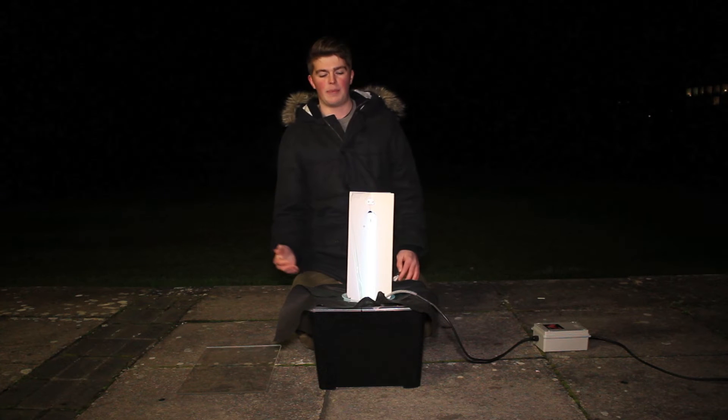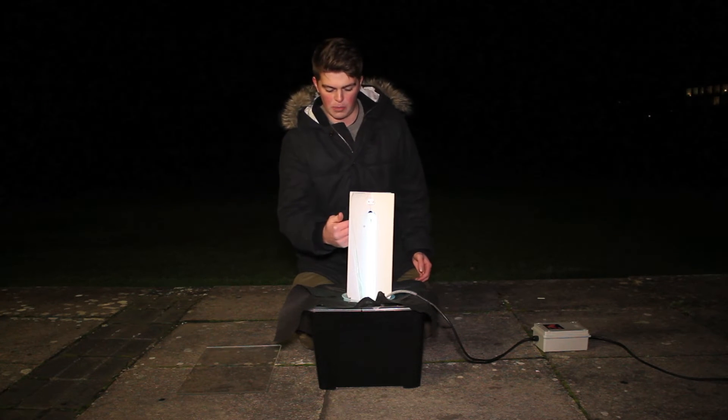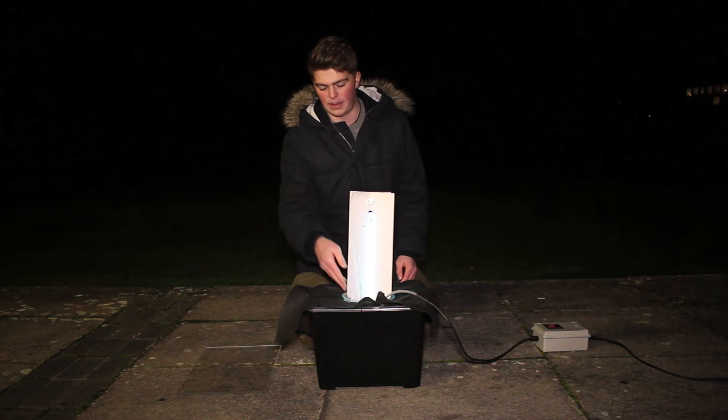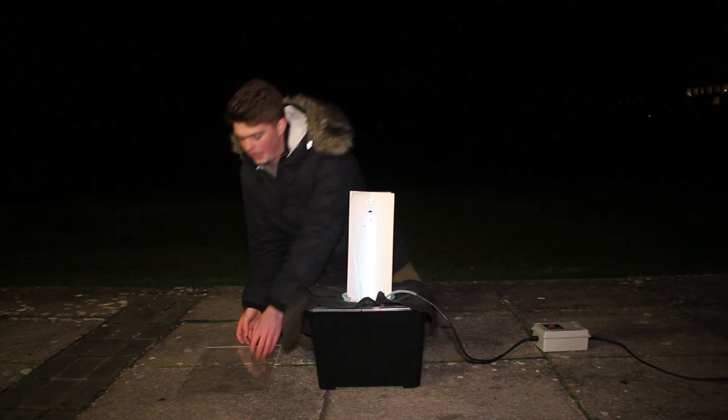This sits in here, and what happens basically is the moths are attracted in by the light, and they fly into it, hit the bulb, filter down into the funnel, and are then trapped inside the box and roost in the egg cartons. When we come and empty the trap, they'll be in the egg cartons during the day.